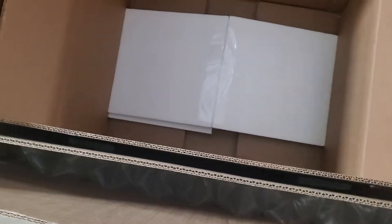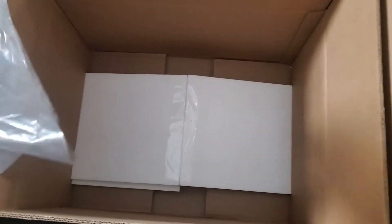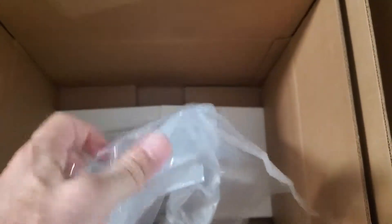This particular box is going to be sent to a customer who is going to be sending us a data card that has some issues they want us to repair. So we are going to send this out empty, but we also provide a high strength poly bag that they'll be able to put the data card into to lower it down into this box.